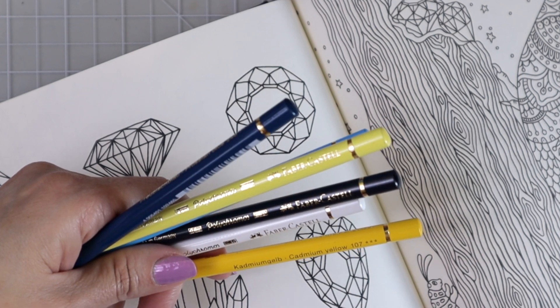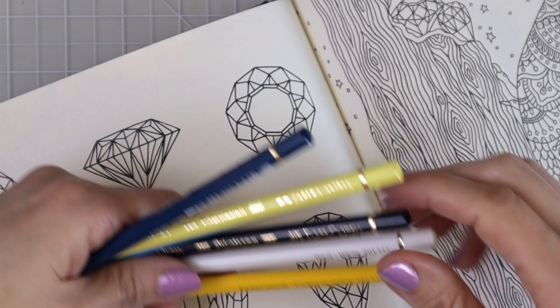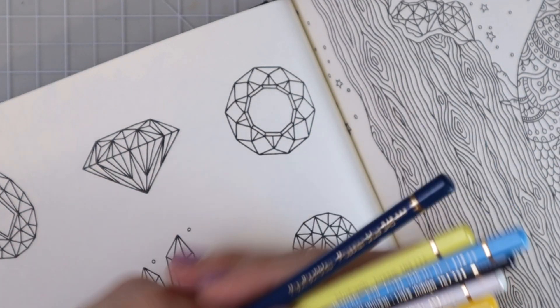So these are Polychromos. I have cadmium yellow, white — because we're going to need that to bring all the colors together — dark indigo, cream, light phthalo blue, and Prussian blue. Those are the colors we're going to be using today.